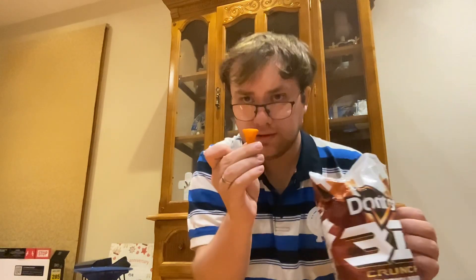Wow, tastes like barbecue corn. I might get this again sometimes. It's spicy too. Alright, let's try the last one.